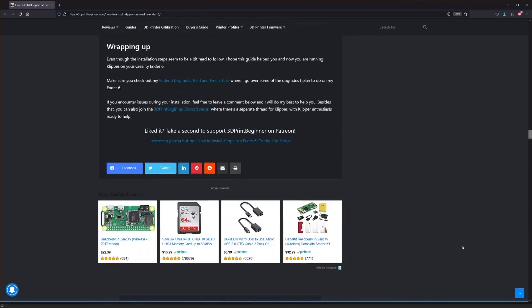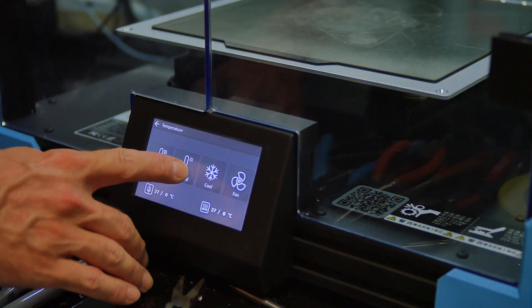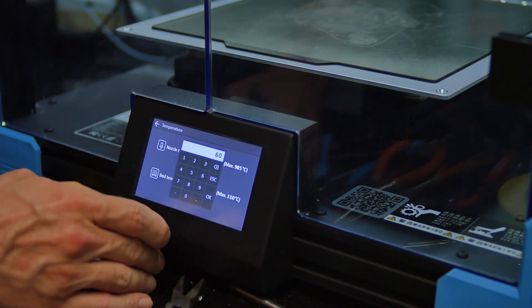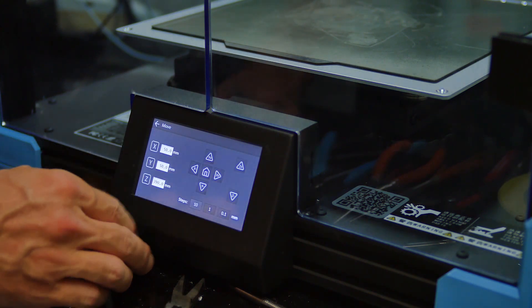This is also the software setup I'll be running on my next project, so hit subscribe because that'll be fun to watch. Getting the screen working was particularly tricky, but I stuck with it, and I'm really glad I did, because I like the additional functionality that the screen provides.